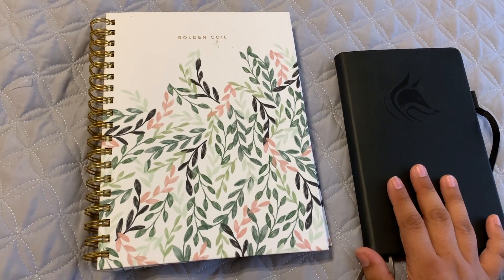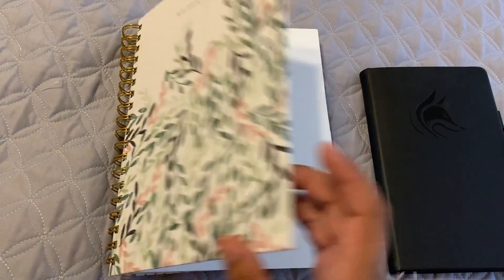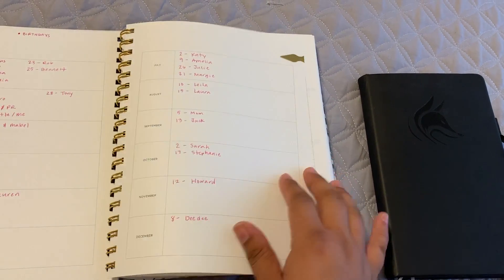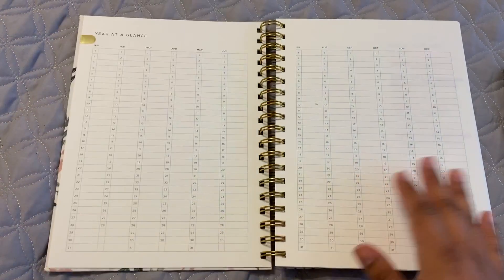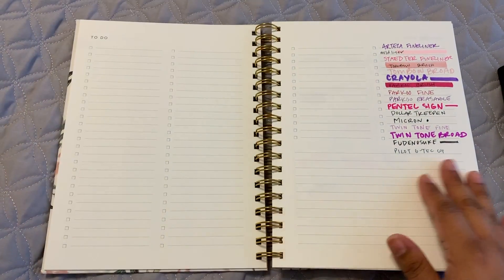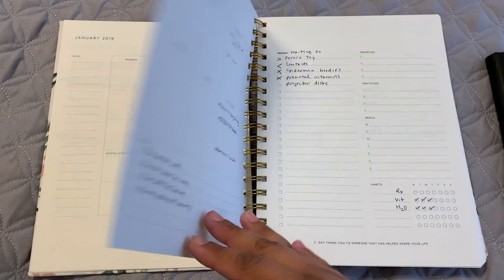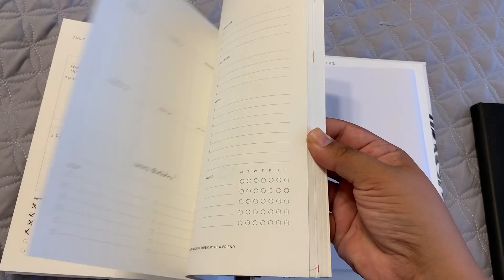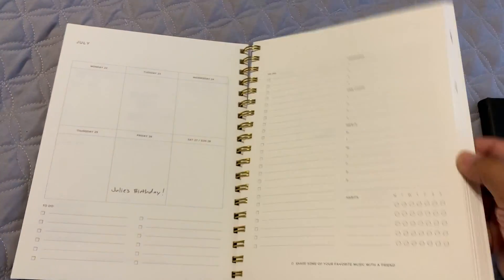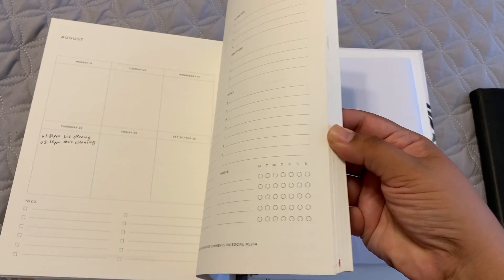But there are certain weeks where I don't have time to do a spread and I just need to get stuff done, which is why the pre-made planner comes in handy. It does come with a year-at-a-glance, and there's also a to-do list section with things I added and customized. You'll see several weeks that are empty because I was using my bullet journal during those times, so I bounce back and forth between the two.